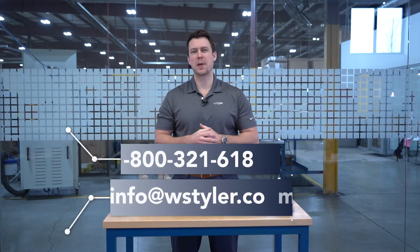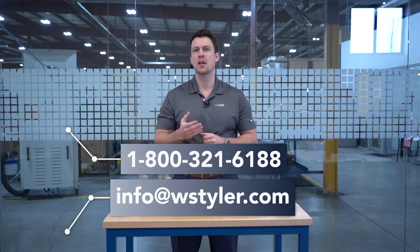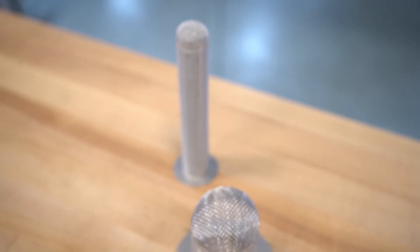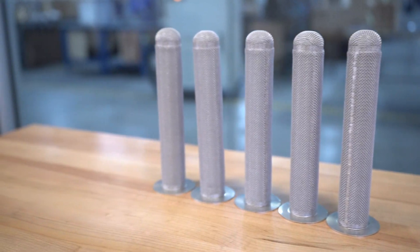If you'd like more information about integrating sock screen gaskets into your operations or would like to request a quote, you can reach out to us by calling 1-800-321-6188, emailing us at info@WSTyler.com, or using our interactive chat bot on our website. We also have a learning center on our website filled with video and written information to help you become an expert. Click the link in the video description for more information.